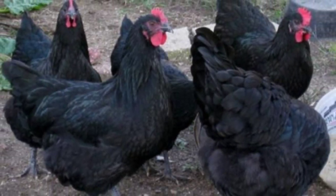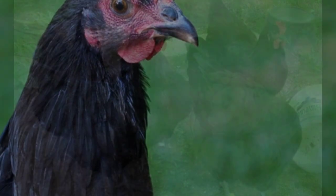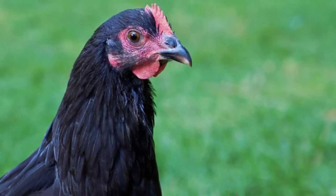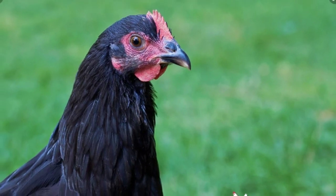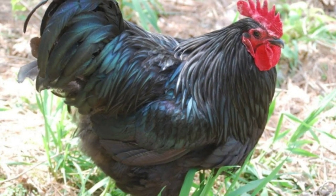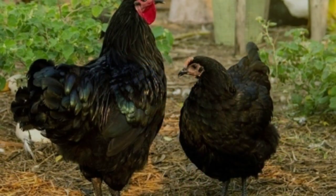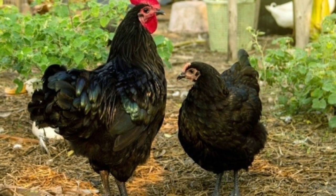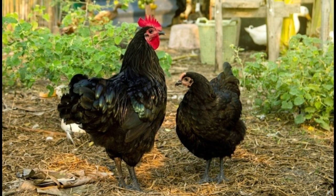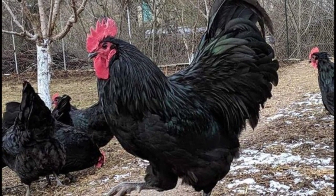A great option for beginners, Australorps do not require any specialized intervention to remain healthy and productive. While they can tolerate confinement, they prefer to roam free. These chickens benefit from exercise, and because of their large bodies they are required to maintain a healthy weight, making them perfect for free-range conditions. As with any chicken breed, parasites such as mites and worms can be controlled through regular treatment. Australorp chickens can survive most environments, from the scorching hot to bitingly cold — just make sure they have enough shade, water, and shelter. In especially cold areas, you may need to cover their combs with petroleum jelly to keep frostbite at bay.